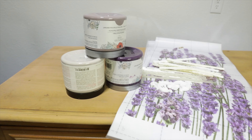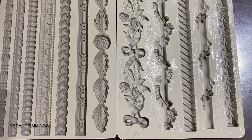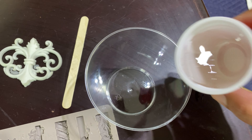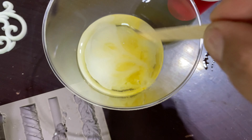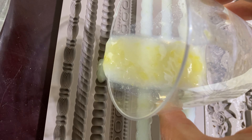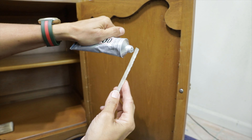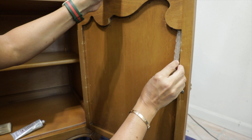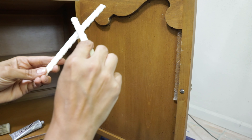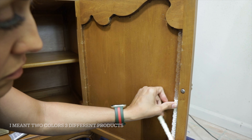I was cleaning and sanding all the edges on the top part. For this project we're going to use three different colors with a lavender transfer and some mold. First I have to create my mold for the inside of the doors — I'm using the Sicilian Borders by Redesign with Prima to create a beautiful design.